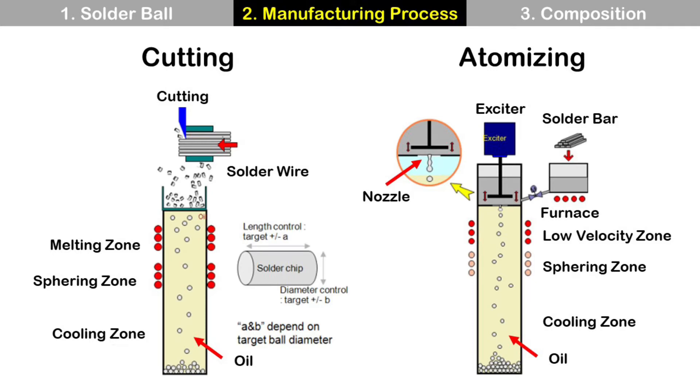For atomizing, it starts with melting a solder bar in the furnace. A specific amount of molten solder, which is controlled by an exciter, is released and enters into a low-velocity zone. After that, it goes through a shear zone and cooling zone. Solder ball size is determined by frequency and nozzle diameter.